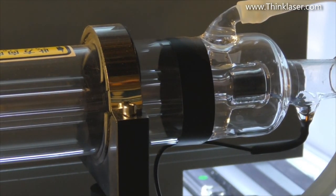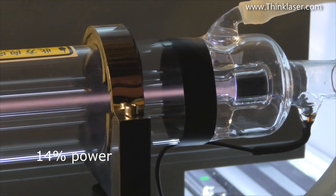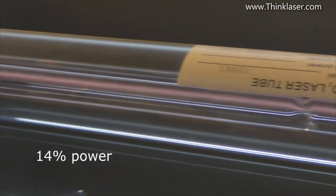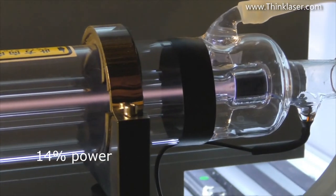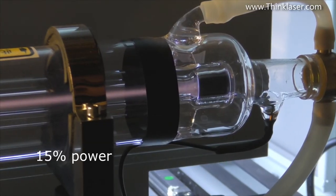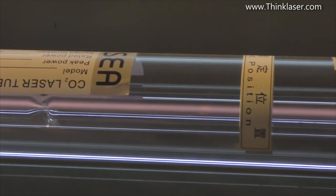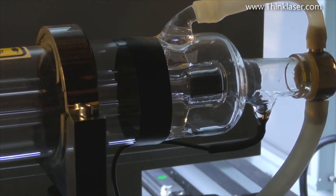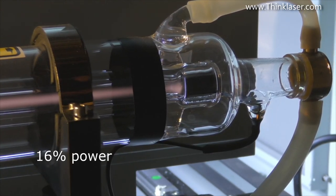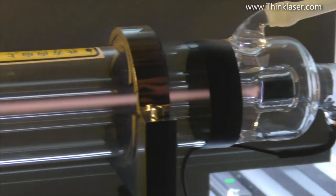At 14% we've still got a jumpy beam and a weak-looking beam that is more or less all the way along the tube. At 15% it's still a bit jumpy but we're getting quite a good solid beam all the way along — still a little bit jittery. At 16% we're switching to pretty good — we've got a steady beam now. It's no longer jittery.